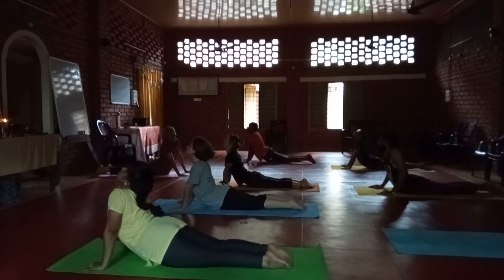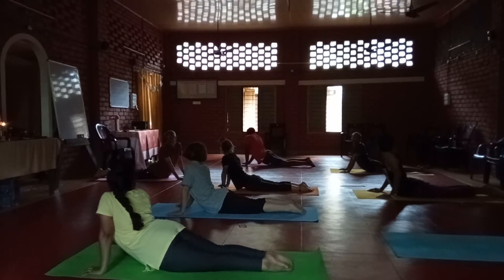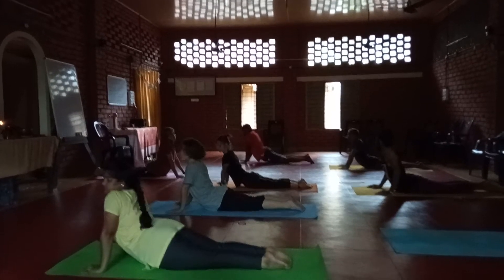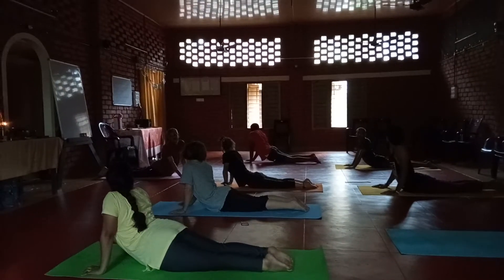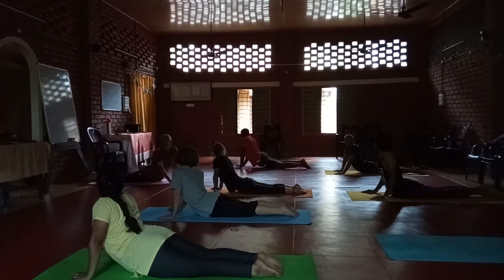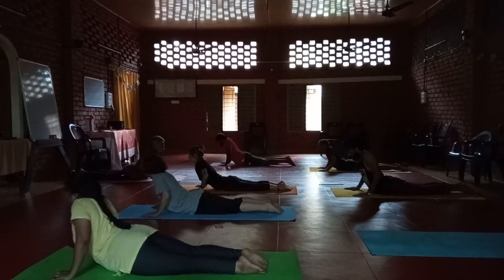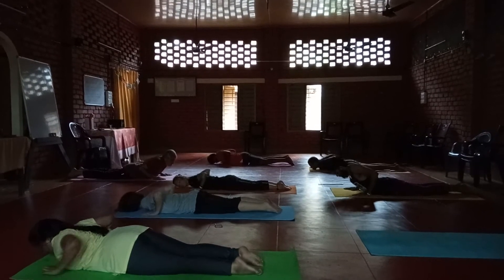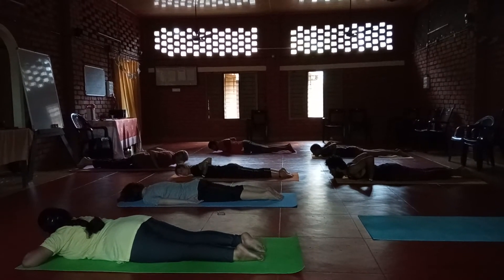Slowly turn your head to the right side, try to look towards your heels. Turn to the left side. Turn to the right, left, right, left, right, left. So slowly down. We are doing the variation of Bhujangasana — it is only Tiriyak Bhujangasana. Tiriyak means oblique or sideways.